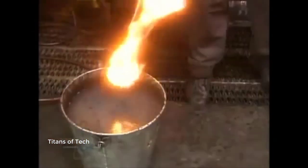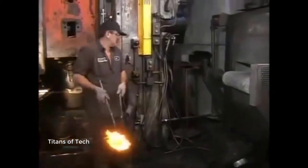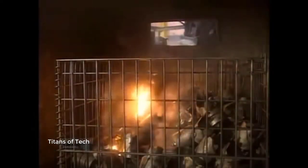A worker dunks about 1 in 10 forgings in water to check for defects. To make forging easier, the slugs are pre-lubed before heating — that's why the slug flames up when struck by the press. It only takes 2 seconds for the press to do its job, but the forgings are so hot they need at least an hour to cool before the next step.